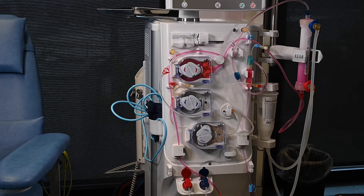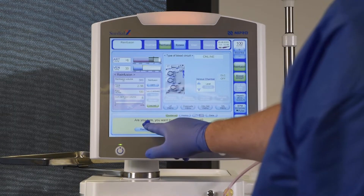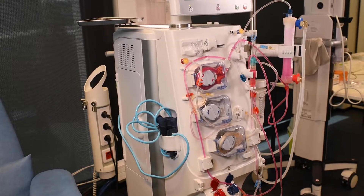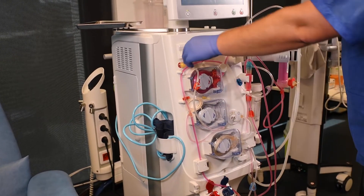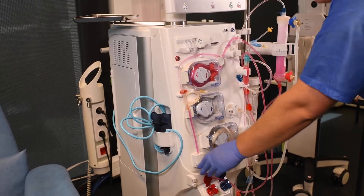To empty an HDF bloodline, the arterial line should still be attached to the substitution line, and the venous line should be connected to the arterial port. After confirming the bloodline removal, disconnect the pressure lines and make sure their clamps are open. Open the clamp box doors and ensure all clamps on the bloodline are open for the blood-fluid mix to move to the dialyzer.